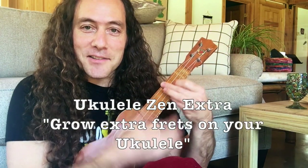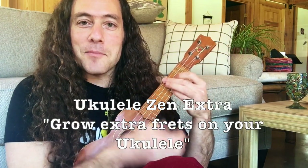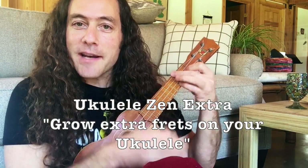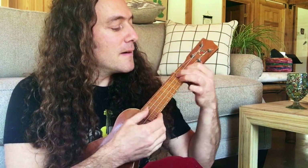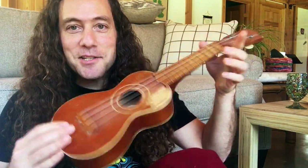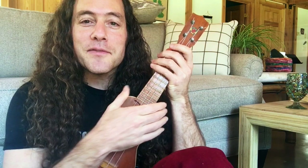Hey everybody, this is Stu from Ukulele Zen. Hope you're doing well. Today I want to answer a quick question and teach you a really cool musical effect that you can do with your left hand fingernails.